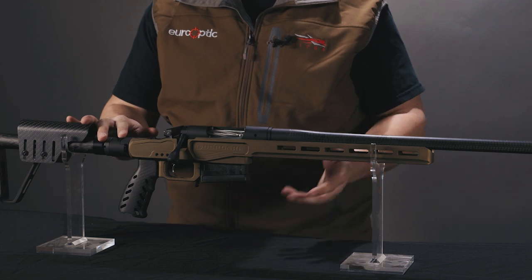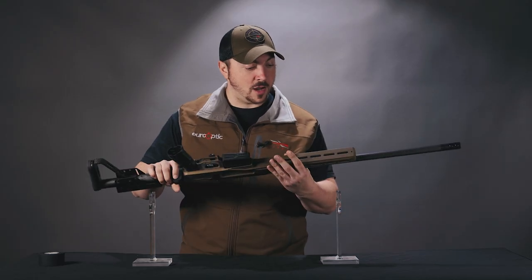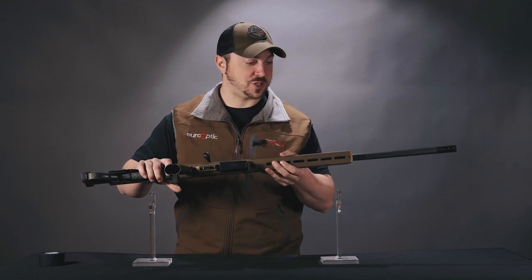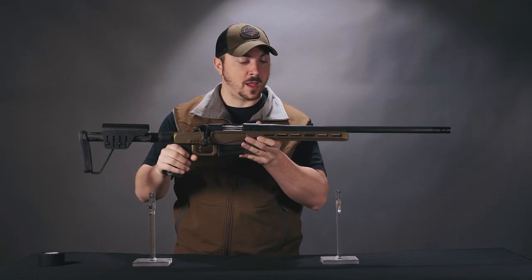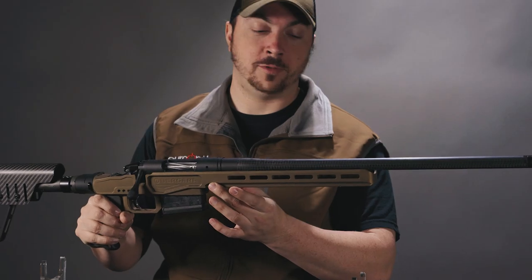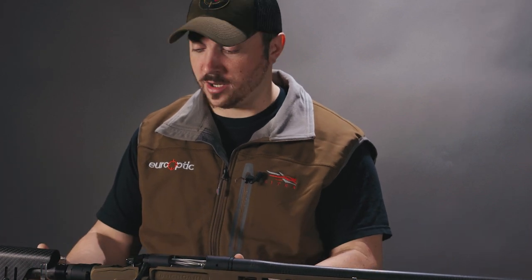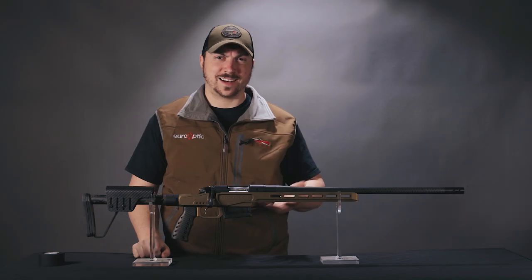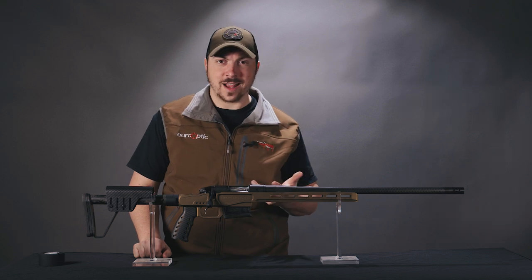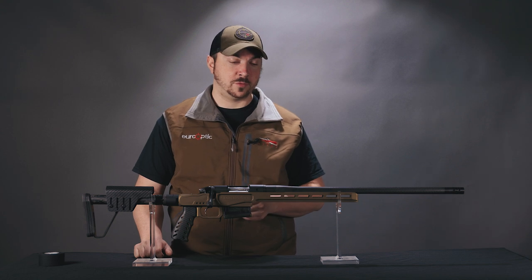What I like most about the chassis though is the forend, which is full of M-LOK panels as is fashionable, but I also like the rail here. This is an ARCA rail, and for the most part you haven't seen these too much in hunting. It's been more of a tactical or PRS-type feature found on rifles, but it's becoming more popular for hunting rifles.